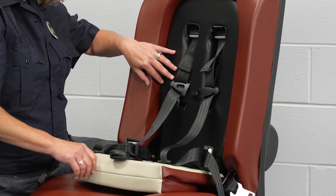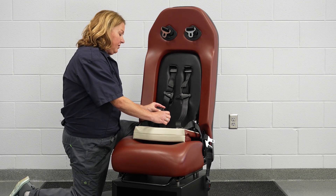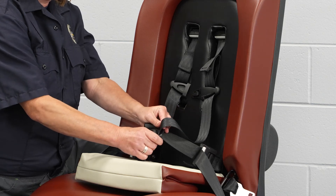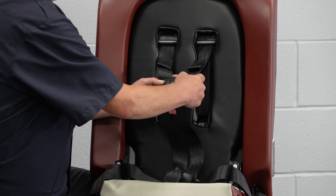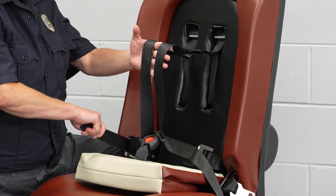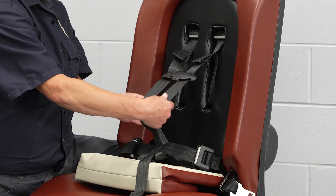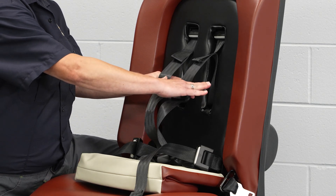To complete securing the child into the child seat, take each tongue and insert it into the buckle until you hear it click. Next, connect the chest clip. The tension of the harness needs to be tightened at each hip on both sides by pulling the web away from the seat. Once the harness is adjusted, be sure to move the chest clip to the child's armpit level.